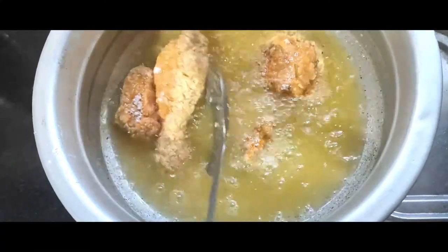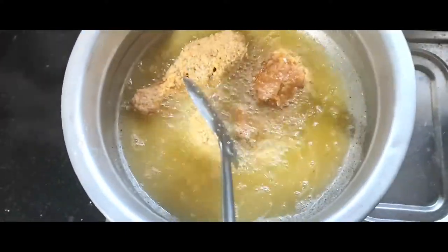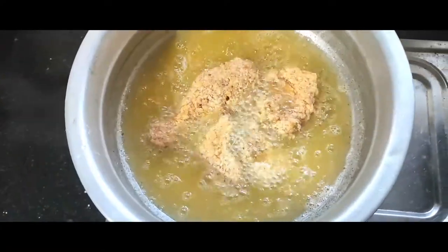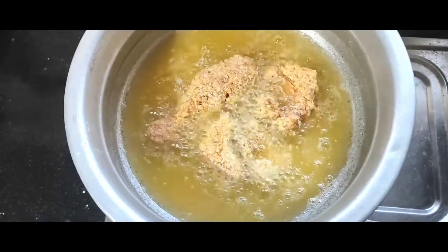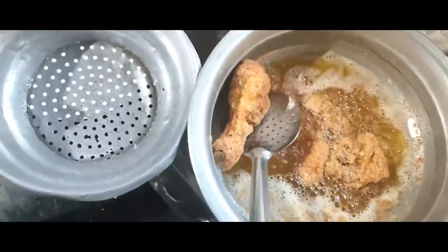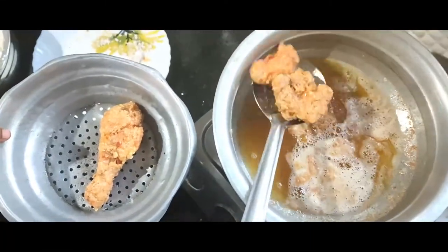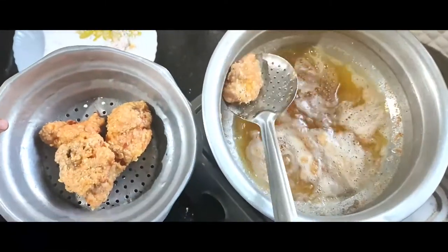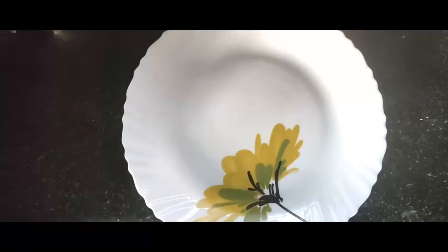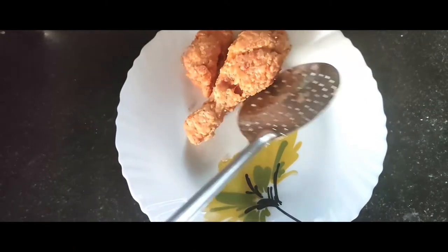If we are going to cook the masala on top, then we will cook a little bit. Then we will cook a little bit in the chicken fry. You can put the chicken in a little bit. First I have to put it in. Then I have to put it in a little bit. This is 90% of the KFC chicken.